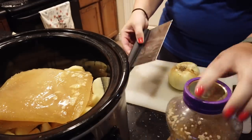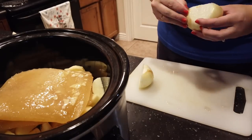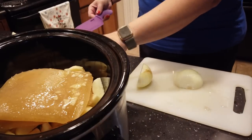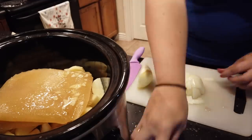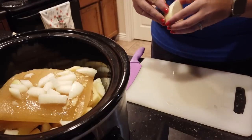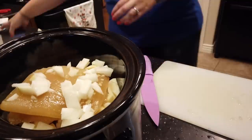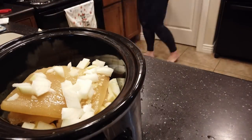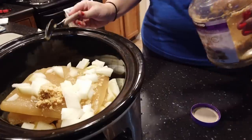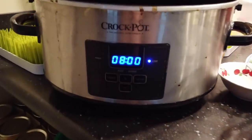I'm also adding an onion — I really like the onion flavor. If you don't love onion chunks, you can use onion powder or dehydrated onion; I use that sometimes when I don't have a fresh onion on hand. We're going to be using an immersion blender at the end, so it doesn't really matter how chunky things are because we're going to make it all smooth. Here I'm adding some garlic, and then I'm going to put it on low for eight hours so the potatoes get nice and soft.